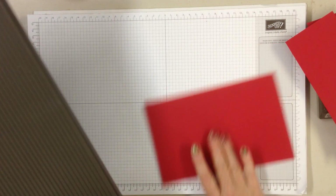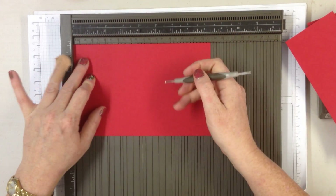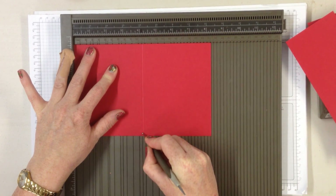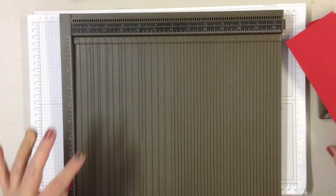Take your larger section and you basically want to fold it in half. I'm using the Stampin' Scoreboard here. Take it to 10 and a half, score it down the middle, and you will find that it just folds in half there for you. Pop that piece to one side.